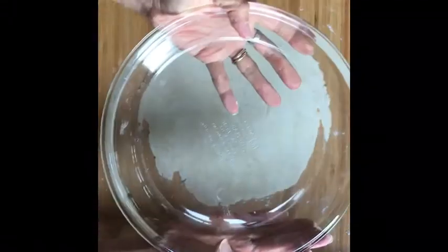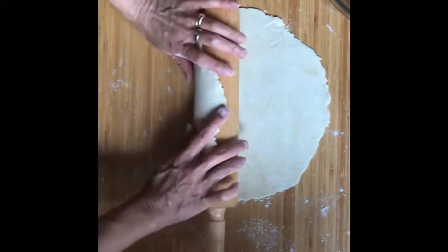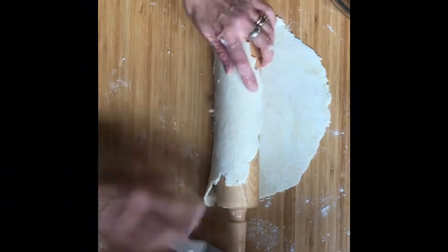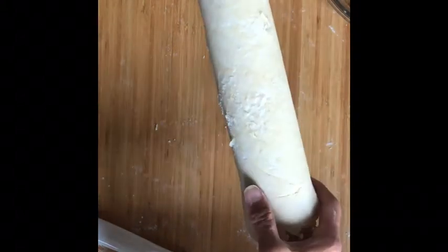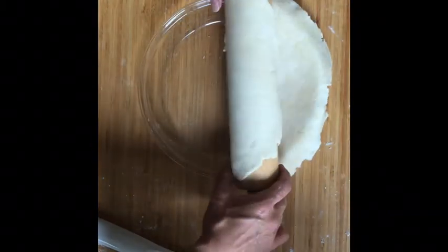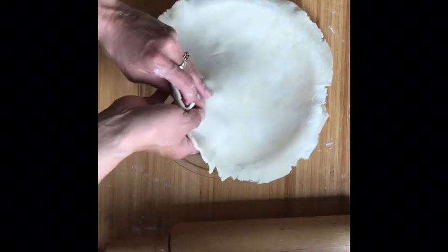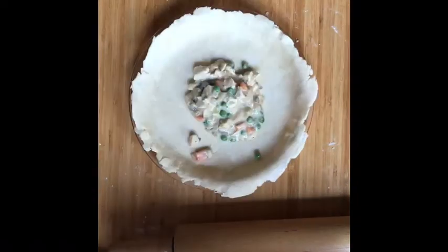To get the dough onto your pie plate, we are not going to lift it — we don't want to stretch it at all. Use your rolling pin and wrap the dough around it, making sure it's not stuck. If it seems a little bit sticky, use your metal spatula to get under there. Roll it up, wrapping it around your rolling pin, hold onto it, and transfer that dough into the pie plate. Do not push that dough down — let it fall into the plate. If there's anywhere that needs a patch, do that now. We're going to put our filling in, then roll out the top and I'll show you how to put the top on.